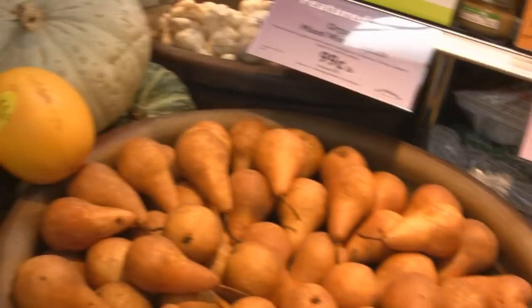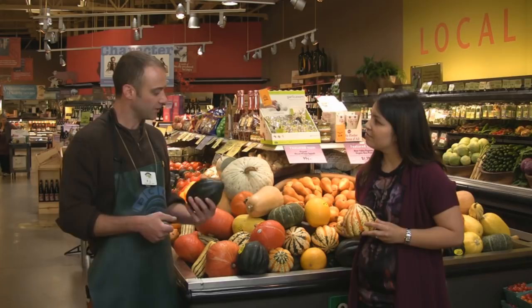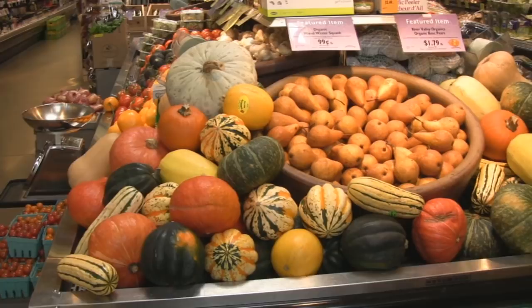It is that time of year again when we have winter squash — as you can see, they're very colorful with lots of different varieties. The big difference between what we call winter squash and a summer squash is probably the skin. All these winter squash have a pretty hard shell versus a summer squash like zucchini or yellow squash that have a soft skin.